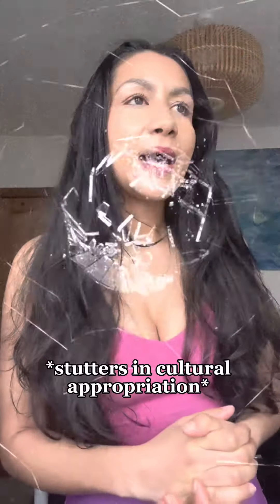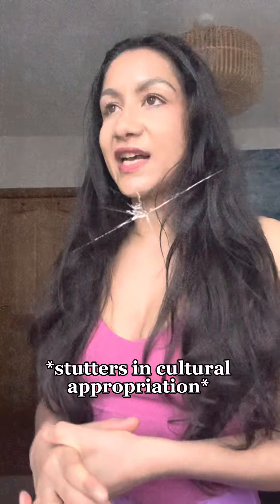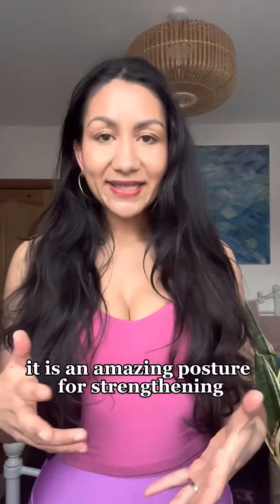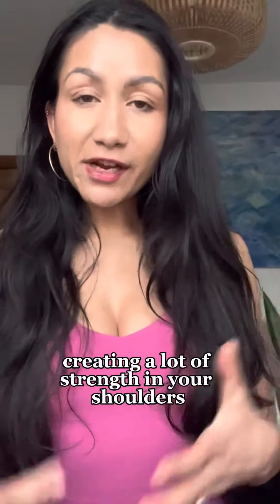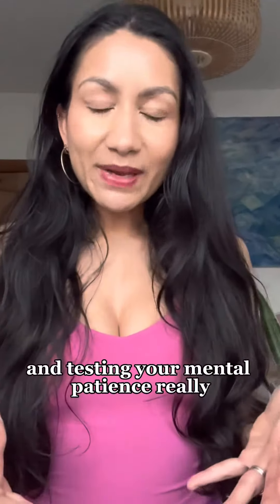Into adho mukha svanasana — downward facing dog — known as an inversion, meaning your heart is higher than your head. It is an amazing posture for strengthening really the entirety of your body: working through your upper body, creating strength in your shoulders, lengthening and strengthening your legs, and testing your mental patience.